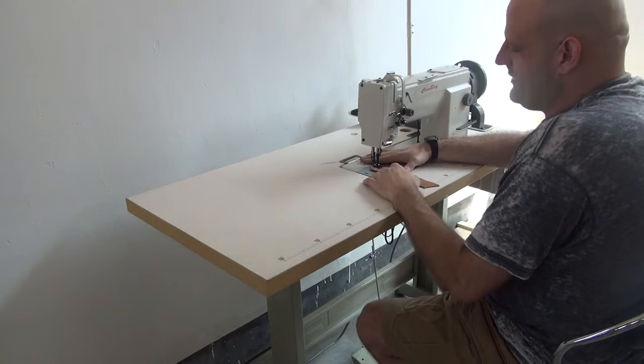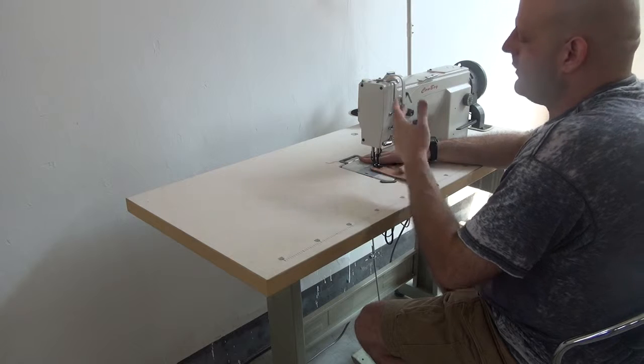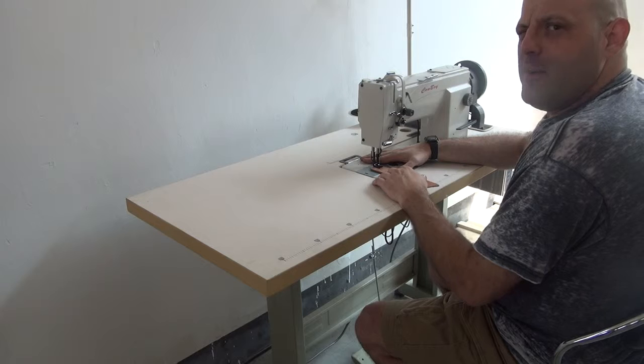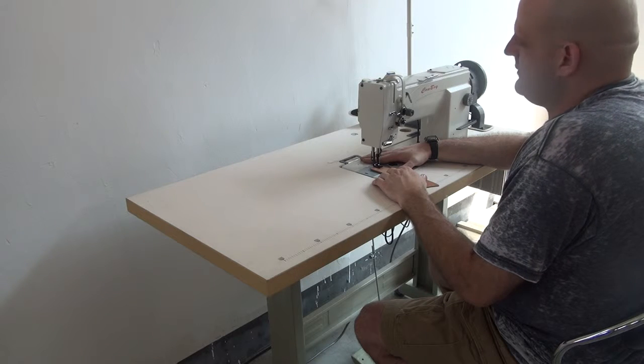This is Ryan Neal from Cowboy Sewing Machines in the United States office, and today we're going to demonstrate the 0618 machine. This machine is a heavy duty compound feed, walking foot lock stitch machine.